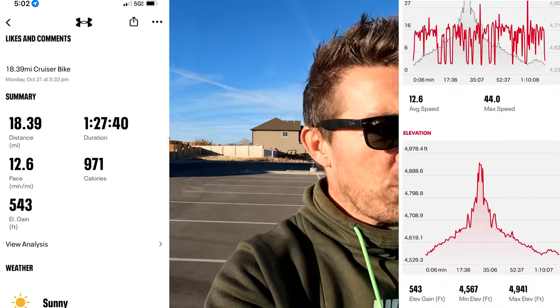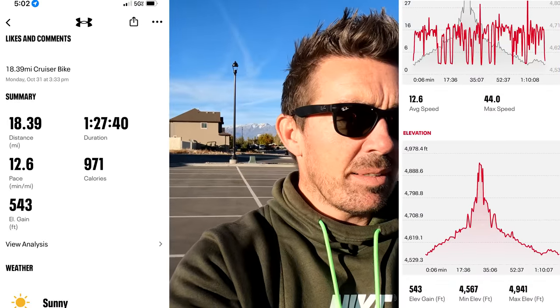Range test one is done. The app recorded 18.39 miles with 543 feet of elevation gain. I had about 13-14 stops overall. Going to charge it up and do range test number two.